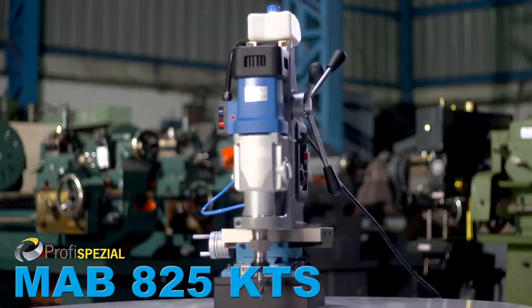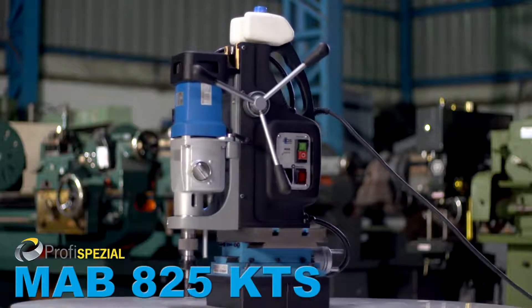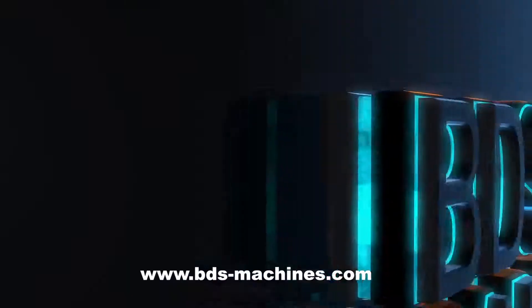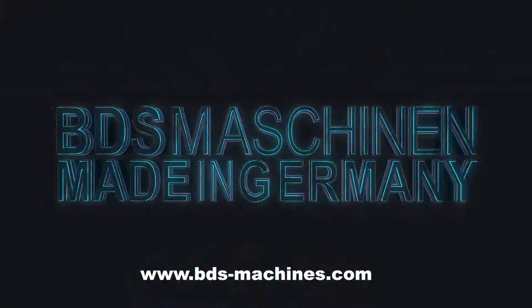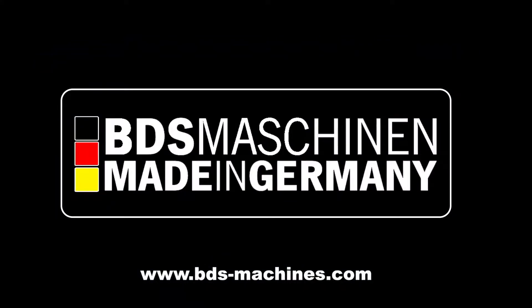The brand new heavy duty and versatile MAB-825 KTS magnetic drilling and milling machine with cross table base. Made in Germany by BDS Machinen.